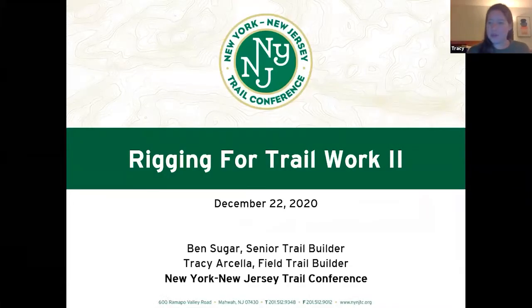All right, so welcome everybody, thanks for being here. Today's webinar is going to be the second part to Ben's initial rigging for trail work webinar he put on a couple weeks ago. We're both going to kind of co-host this. As Ben mentioned before, we want this to be a little bit more of an open discussion, since we do have a lot of people joining us who have experience and have been doing this for a bunch of years.